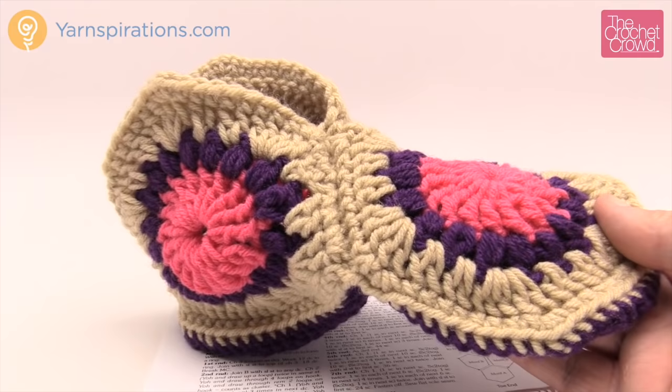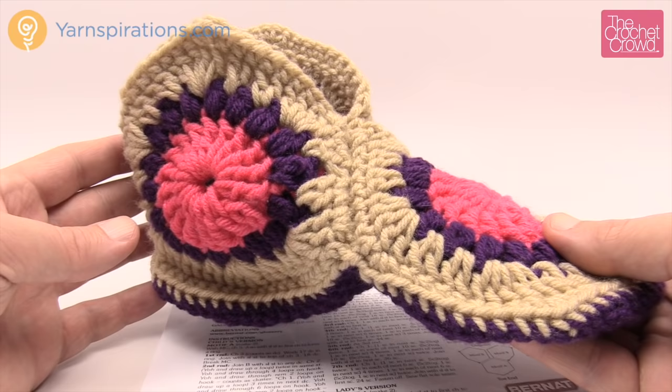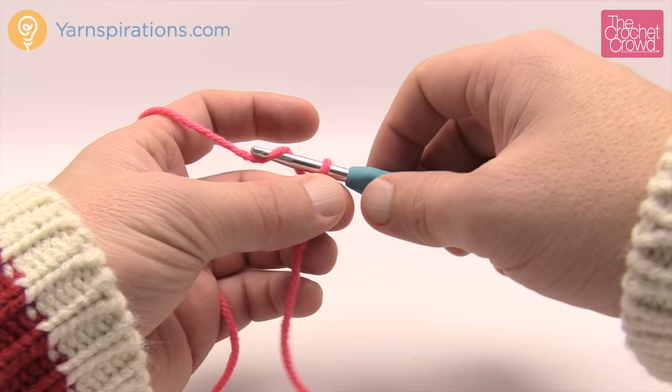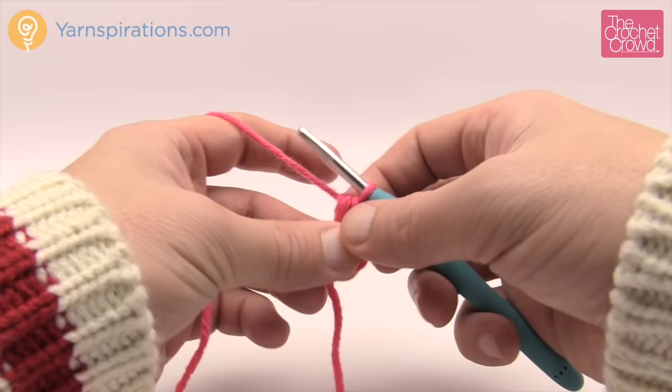So without further ado let's grab our Bernat Super Value and a size H, 5mm crochet hook and begin working on this pattern. I'm doing the adult size, the ladies version today. Let's start off with a slipknot — we're going to start in the center and do all six motifs at the same time, jumping from one to another to remember the pattern. We're going to start off chaining five: 1, 2, 3, 4, and 5 — insert your hook into the beginning chain, yarn over and pull through to create a center ring. This is the very center of your hexagon.